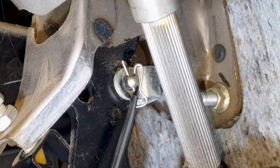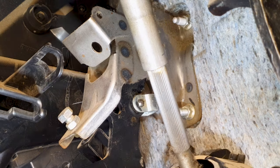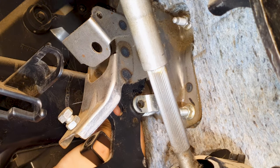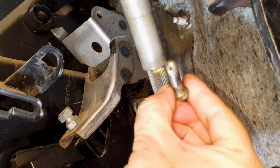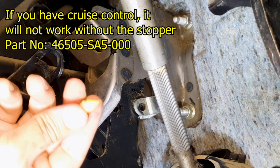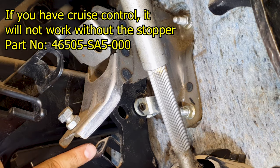I'll remove this retaining clip, then pull this pin out. Now that's disconnected - this is the metal pin. While I was taking the pin out, this fell out. This is part of the stopper that goes here, so I have to get that replaced.